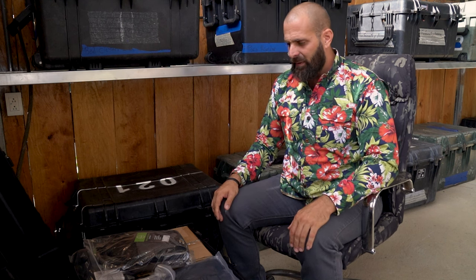Hey guys, Greg here, Bone Tactical. Today I've got something really cool — a bunch of gear. I've agreed to work with all of my favorite gear companies. It's like Christmas right now. Three giant Pelican cases: one is full of tactical gear, which is what we're doing right now; another is full of camping gear; and then another is full of men's accessories. Right now we're going to talk tactical gear.